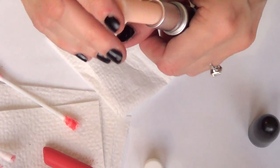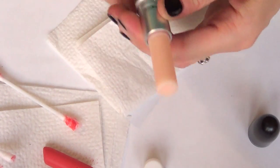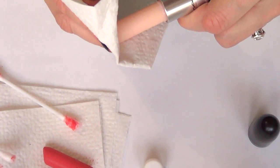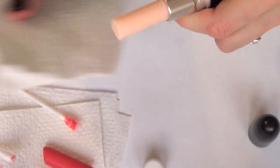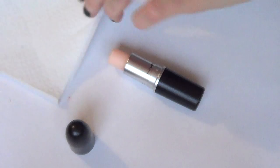And then the final step: I'm going to place my chapstick into the container of my lipstick. I'm just going to seal it, push it a bit so it stays in place. Then you can just close it, open it, and use it like normal.